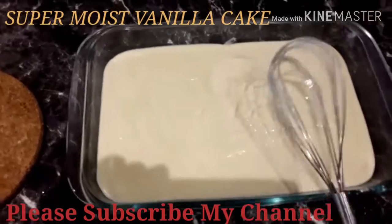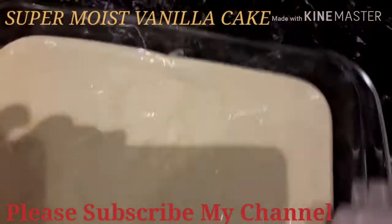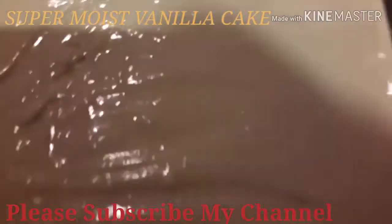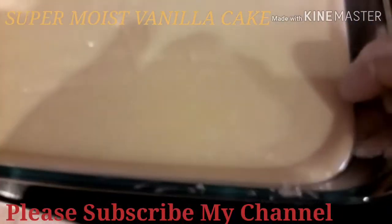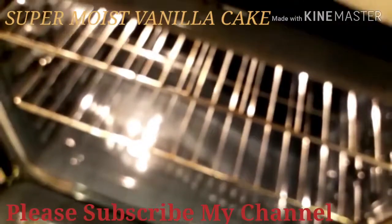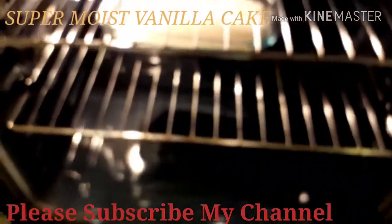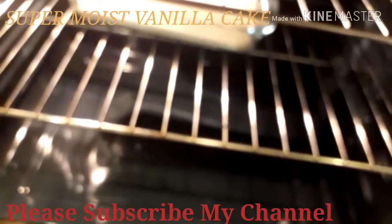We'll put it in for 1 hour — it's 1 hour in our oven. So, why there's rice here I don't know. We'll put it in for 1 hour. I'll show you later — I don't know what happened.